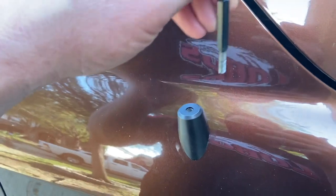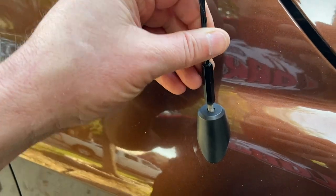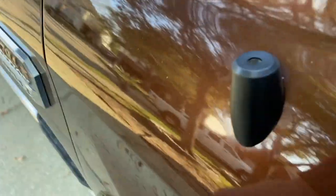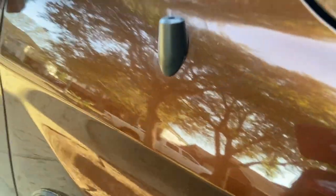It looks like it worked — hey, look at that! Oh, it's not all the way down yet, hold on. Looks like it's fitting right on there pretty good. I think that's it — what do you think?